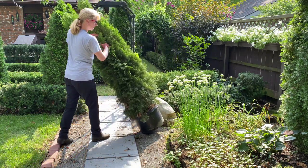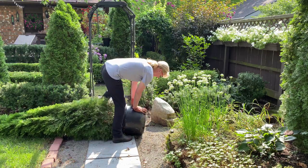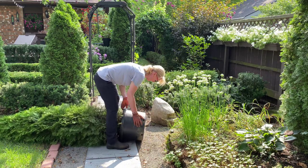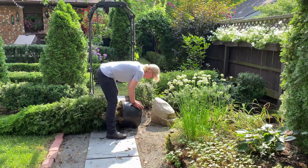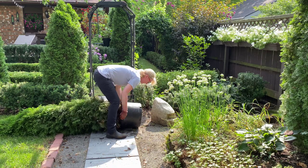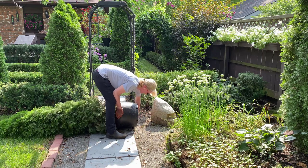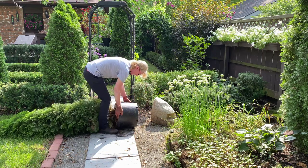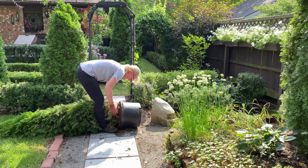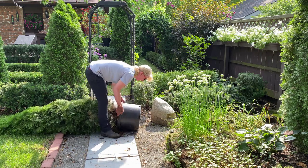Once the planting hole is ready, I need to remove the arborvitae from the container. I gently tip the tree onto its side and work to remove it. Since most container-grown trees are root-bound, it helps to press the sides of the container to help free up the tree from the pot. I make sure to pull along the base of the trunk to free the tree from the container, so you can avoid damaging the branches. You don't want to pull the arborvitae from the top branches.